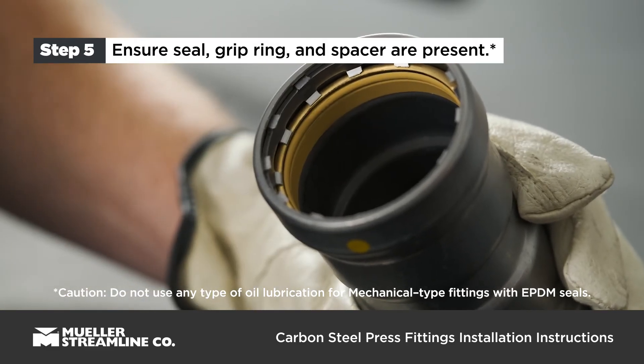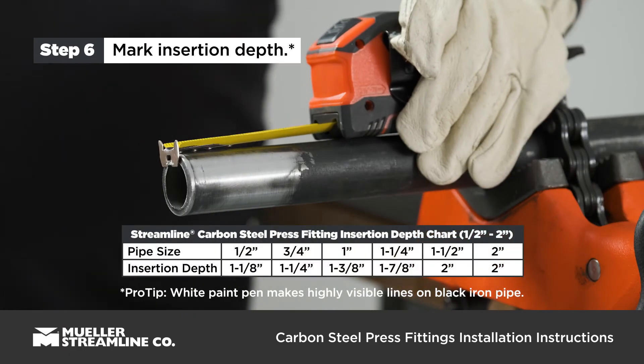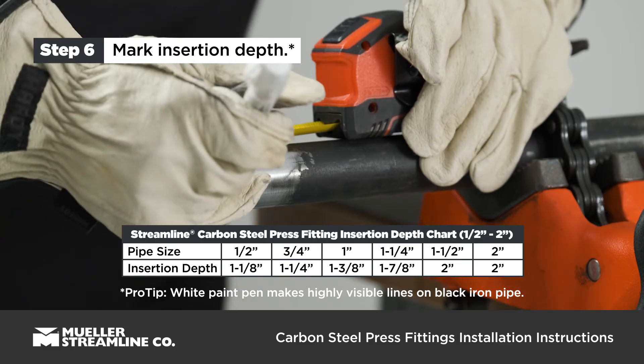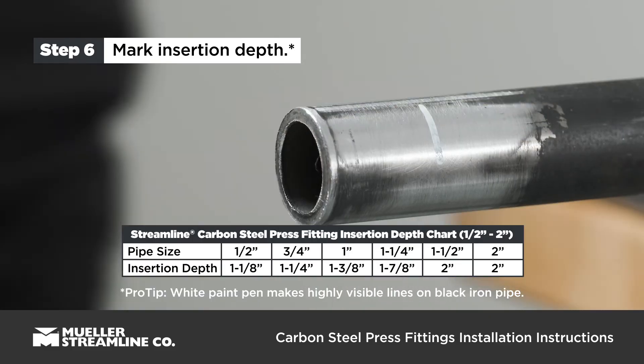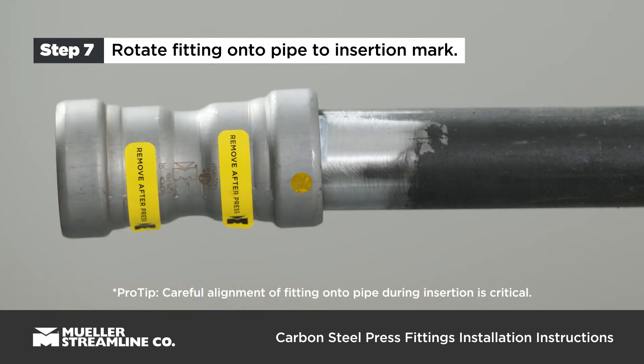Do not use any type of oil lubrication for mechanical type fittings with EPDM seals. Mark pipe to proper fitting insertion depth — see the insertion depth chart. Turn slightly while sliding press fitting onto pipe, and slide all the way to the insertion mark or until making contact with the stop.